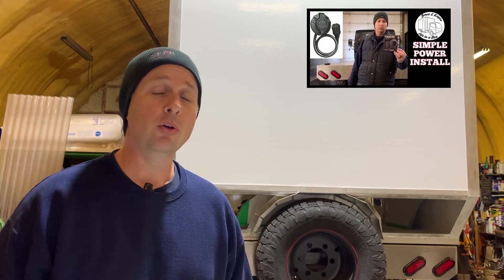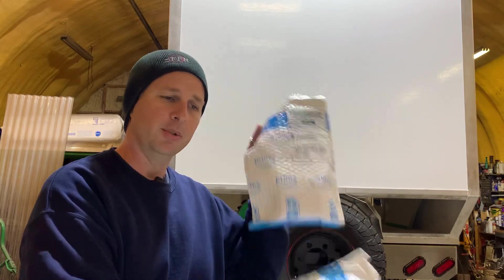You may recall in a previous video that I installed a NOCO 15 amp inlet on the front of the flat deck to hook up to the NOCO Genius charger that I used to keep the truck's batteries on float charge. I could have gone with the same inlet this time but I wanted to see what else is out there on Amazon, so we've got a couple of options.